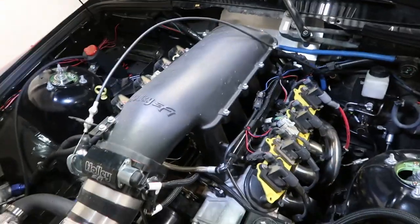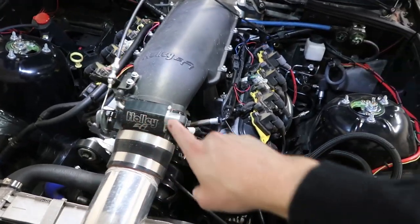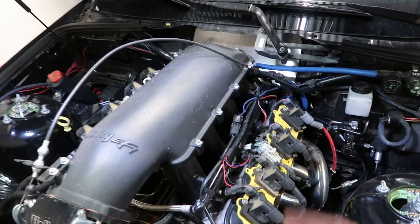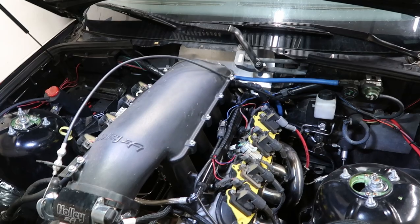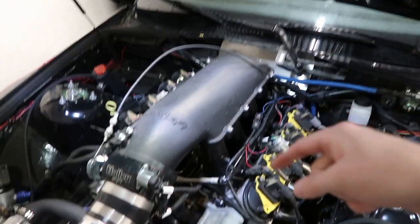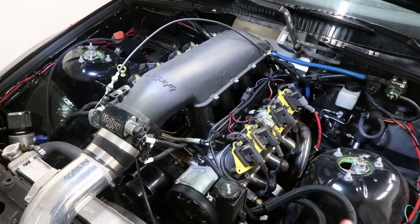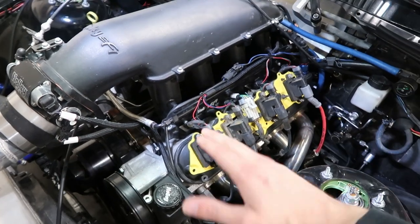Under the hood you can see we have plenty of Holley bits already — we've got the Holley Hi-Ram, the 105 throttle body, the Holley front mid-mount accessory kit, and the whole wiring harness. The engine computer is the Holley Terminator X — it was super simple to put on, just plug and play, and so far that system has worked flawlessly. I'll link that down below, as well as all the other Holley parts on this car.